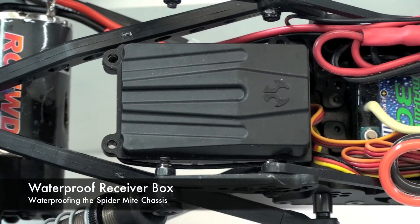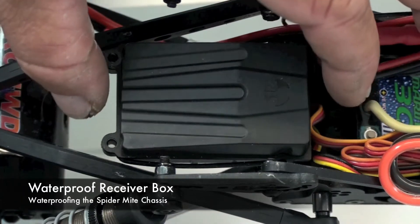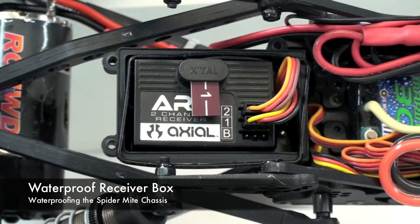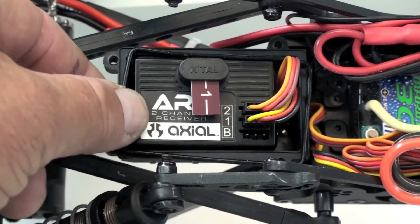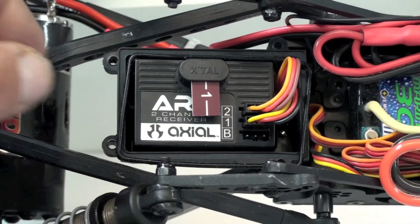This is a little waterproof box that's provided with the XR-10 crawler, and it's used to store the receiver. It comes with a little rubber gasket — you want to make sure that's in place on the rim to keep the water out.